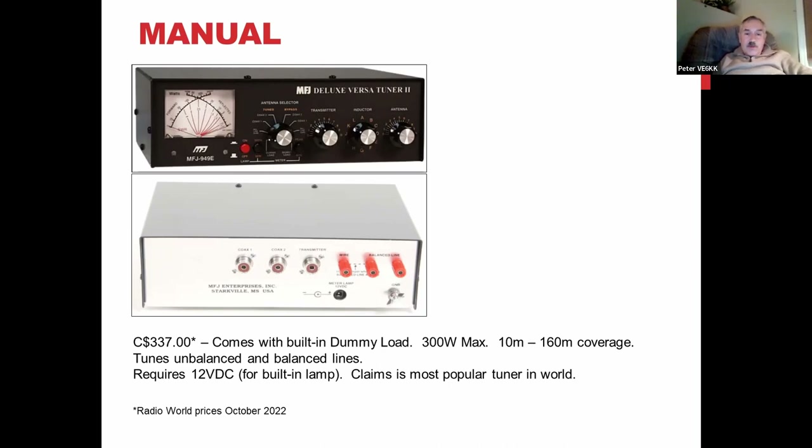Most people, before getting on the air, use a tune function that puts out maybe 10 watts, or go to CW/FM/RTTY with very low power and check the SWR. If you really want to see how your antenna is doing, it's great to run an antenna analyzer across the band, check all bands and all frequencies, write it down or take a picture. That way, if it changes in the future due to weather or other factors, you have a reference to compare against.